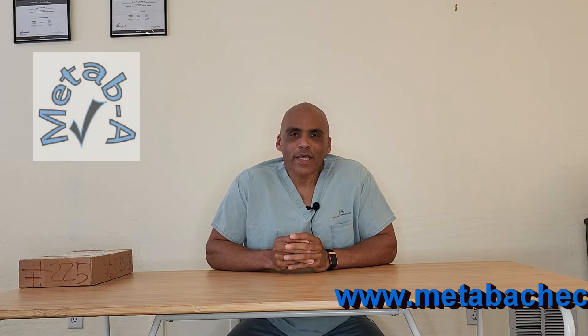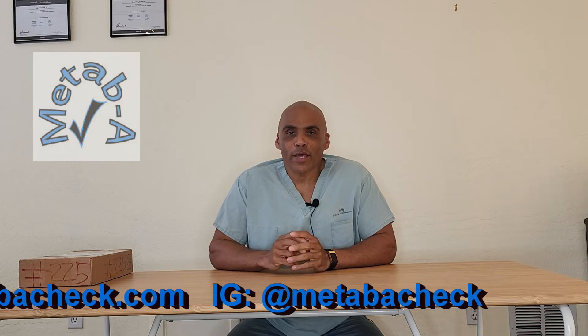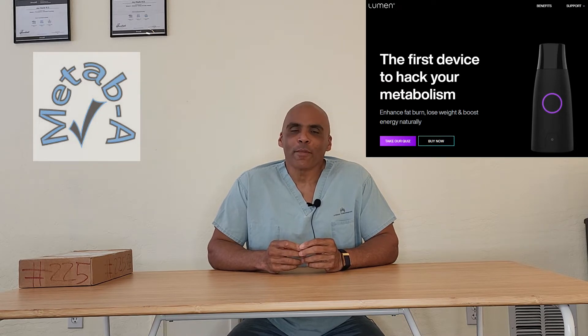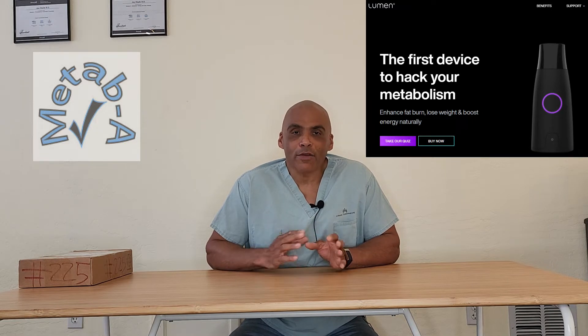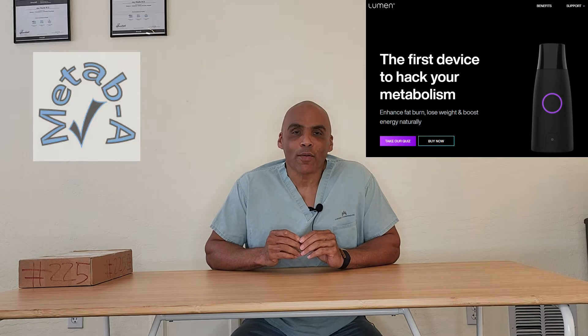Hey everybody, it's Dr. J here. I wanted to make a short little video — I've been getting a lot of questions about a new device on the market that is supposed to allow you to hack your metabolism. Having been in the industry for over 20 years, obviously a lot of people want to know my take on it. I did not buy the device, but I definitely looked into it and I can give you my opinion. I don't want to tell you whether to buy it or not, but I certainly want you to be able to make an educated decision about whether you want to spend any money on something like this.